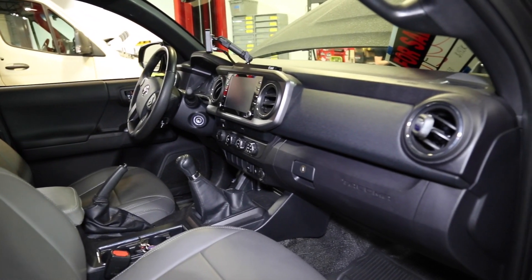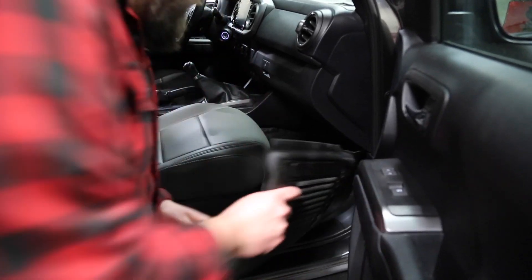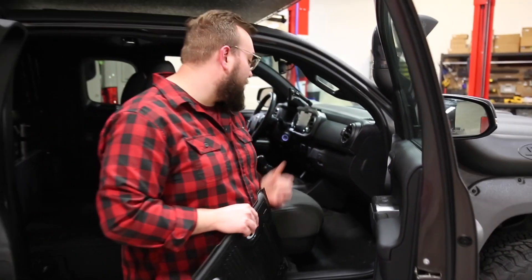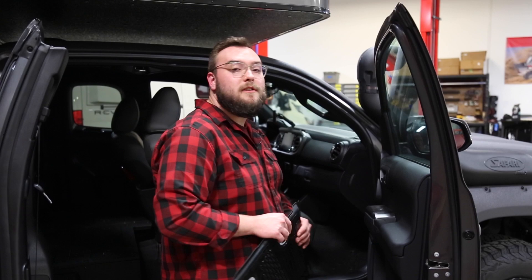If you take a look in here and lift up this floor mat, you'll see that not only is the exterior of this truck Kevlar coated, but the interior is coated as well. This is great for sound deadening and makes it a lot easier to clean out. They actually put some drain plugs in here so you can just take a pressure washer and wash the truck out when it gets dirty.